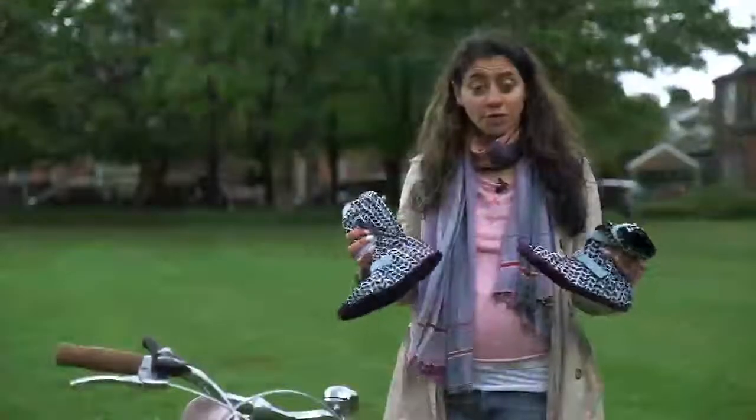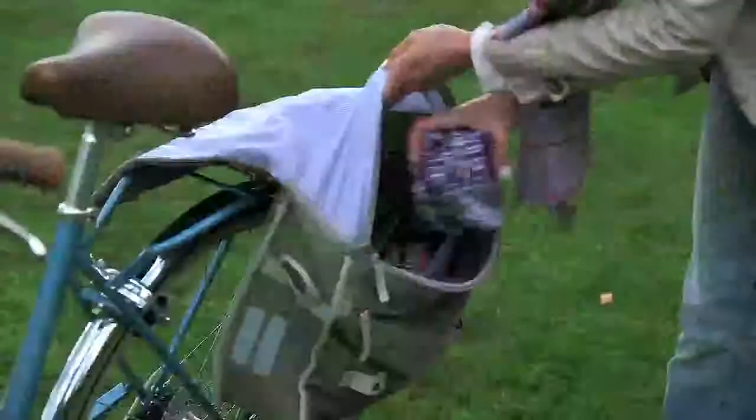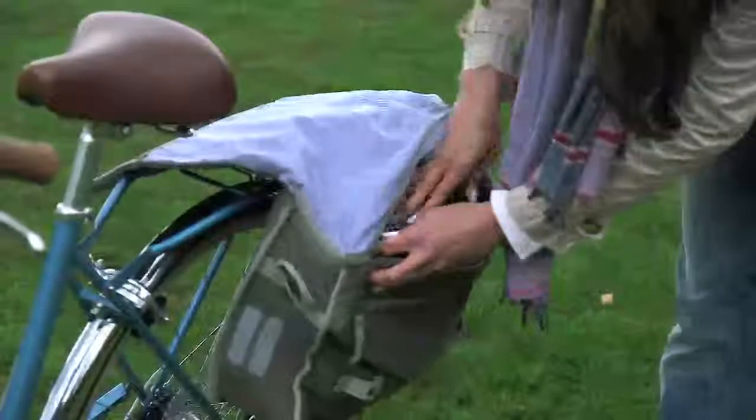Bougies are made with waterproof materials. They're lightweight and they fold up for maximum portability. Bougies are great for commuting to work, using with your city's cycle hire scheme, and for cycling to parties.